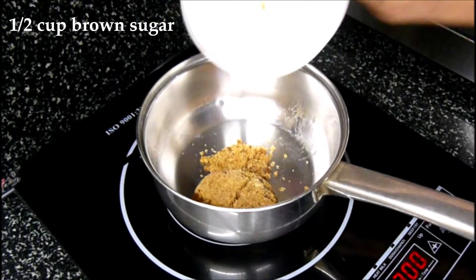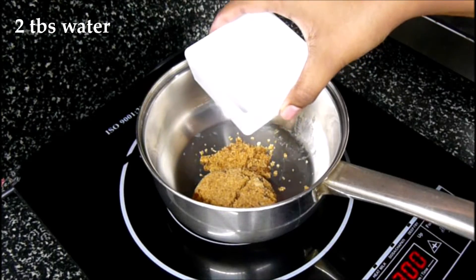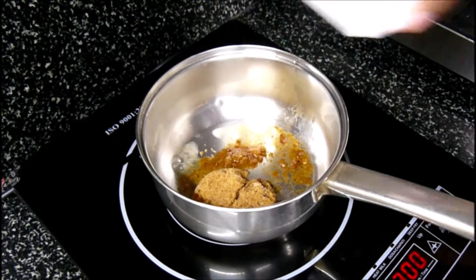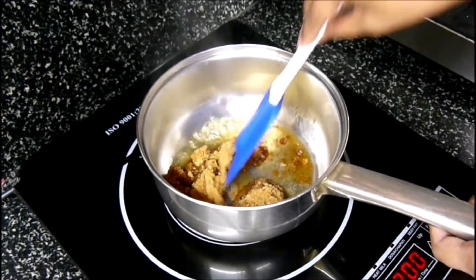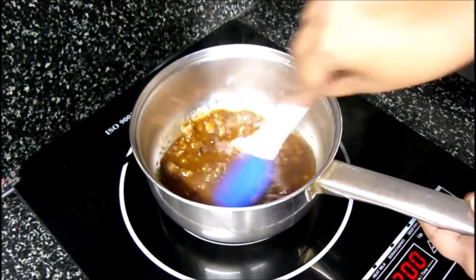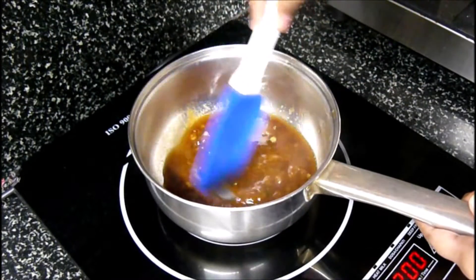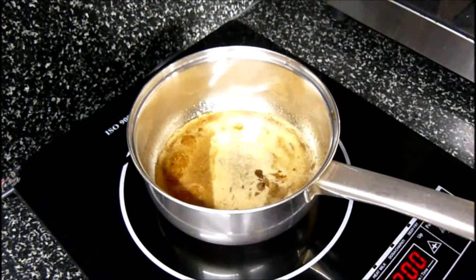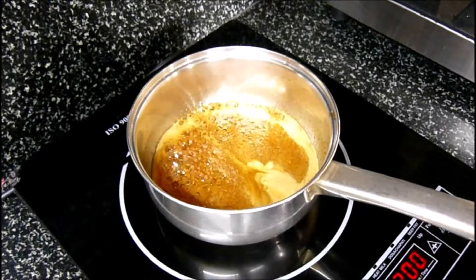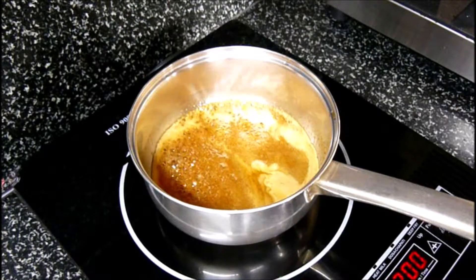add half a cup of brown sugar and 2 tablespoons of water. It's on medium heat right now. Mix it all up. I've added brown sugar because it has more molasses, which gives a butterscotch flavor.